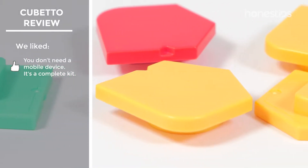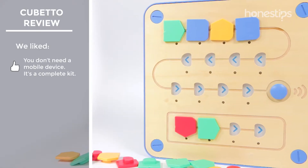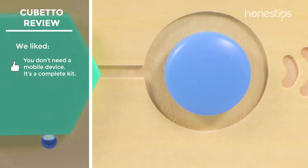You don't need a tablet or smartphone to play with it. Cubetto comes with everything you need for programming, playing, and learning.